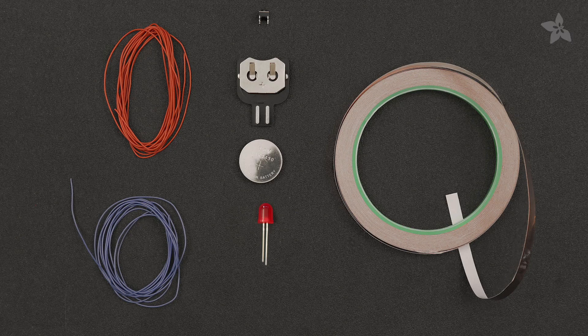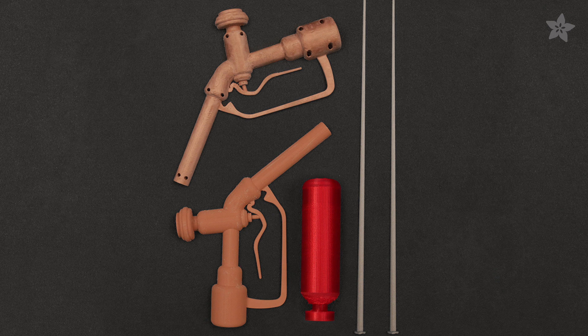To build this project you're going to need some supplies and some handy tools, but we got all the stuff to build this project in the Adafruit shop. The design files are free to download and you can follow the full tutorial on the Adafruit learning system. Link is in the description below.